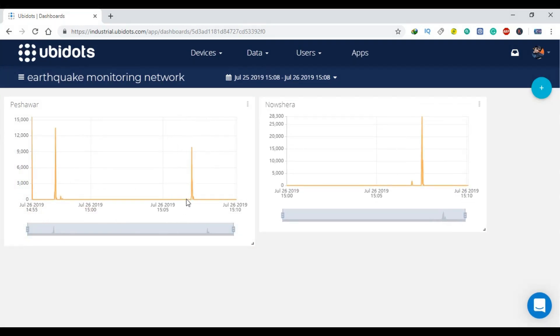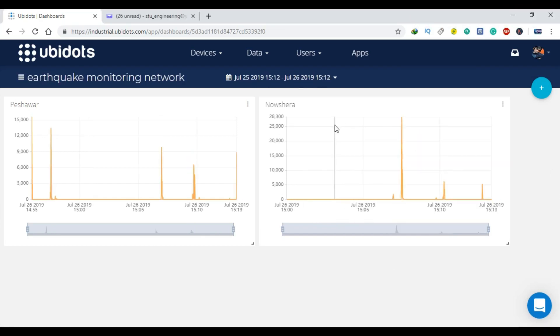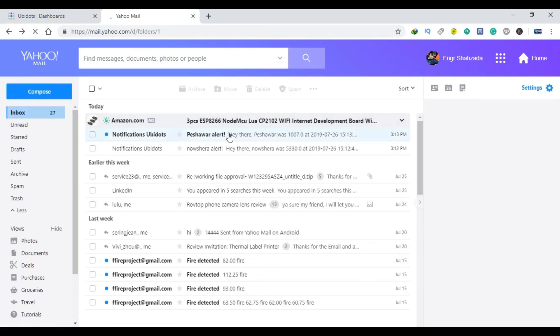For the practical demonstration I have only considered two locations: Peshawar and Nowshera. Later you can increase the number of locations. Each time vibration is detected the value on the chart is updated in real time, and if the vibration crosses a certain predefined value, emails are sent to the concerned person along with the date and time information.